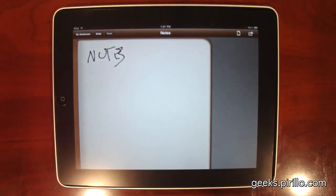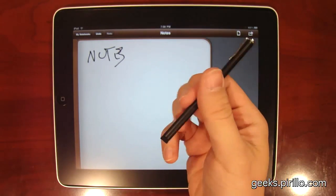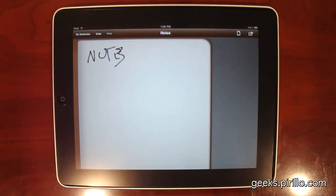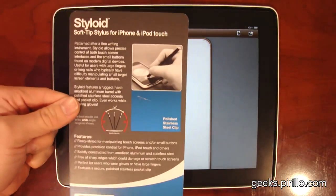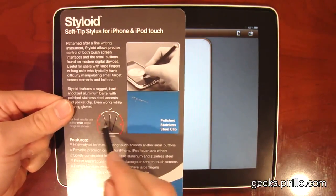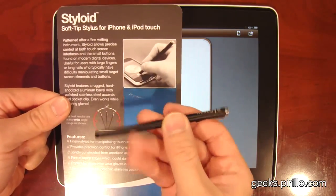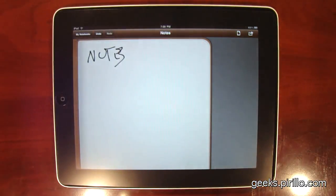With my finger or with a stylus — specifically a stylus that has been built to interact with capacitive touchscreens like the one on the iPad, iPod Touch, or iPhone. This is the Styloid, as sent to me by Radtech. It has optimum angles for touch experience, and it works extremely well for a stylus.